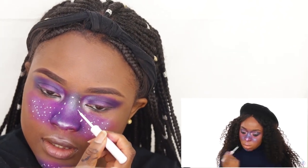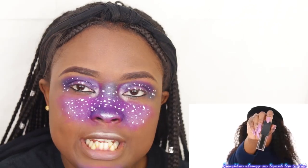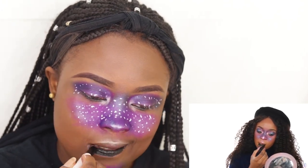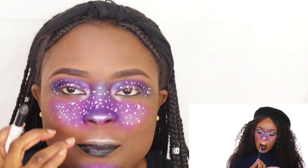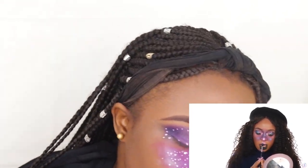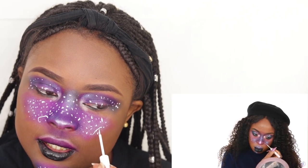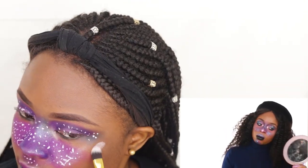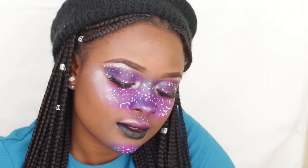Honestly, this look is perfect if you're going to a Christmas party or like a Star Wars event. She went in with a black lipstick — I'm going to be using the black lipstick from Colourpop. She said she drew constellations. I don't know how to draw that, so I'm just going to do what she did. This is how she ended the look, so I'll be back.